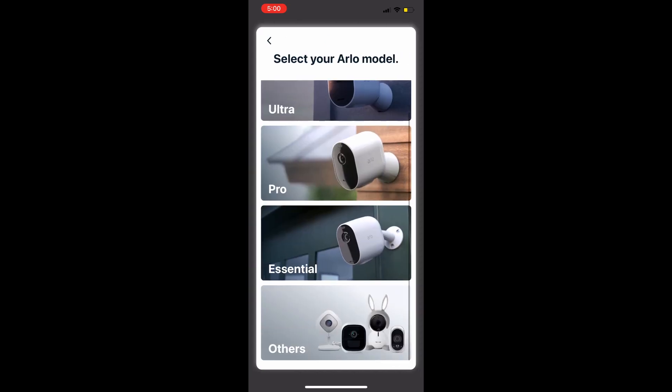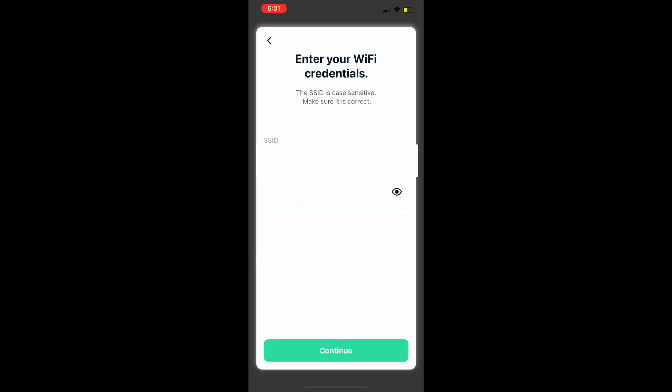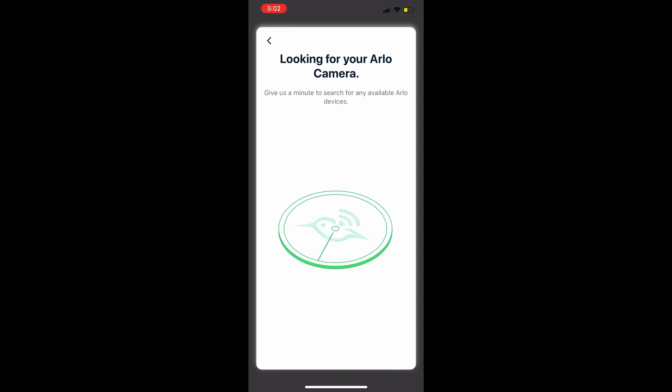Select your camera to set it up — choose the XL and connect it to your Wi-Fi network. Enter your network name and password, then hit Continue. Press the button on the bottom of the camera for one to two seconds until the light starts flashing blue. Then scan the QR code on your phone with the camera — you may need to adjust the distance.